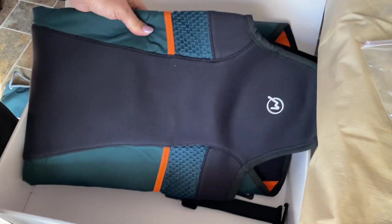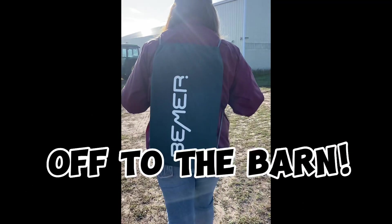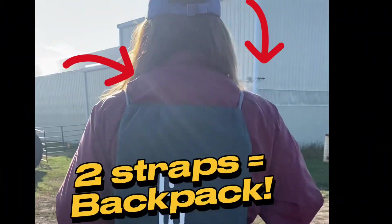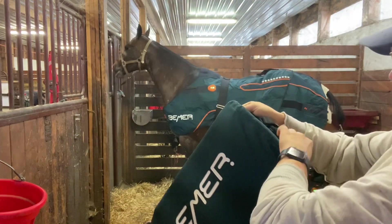We're going to the barn. It goes in the little backpack, which has two arms — easy to take to the barn and easy to unpack.